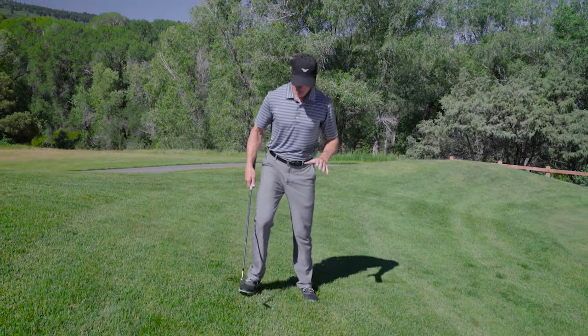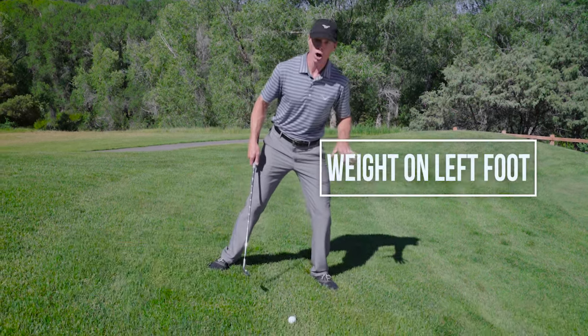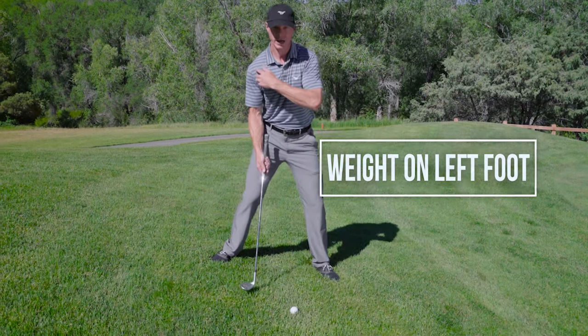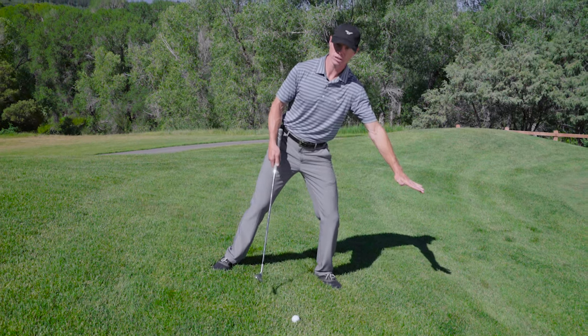So what we want to do is make sure we get a nice wide stance. We're going to put all of the weight on the left foot. I want you to try to get your right shoulder high, weight on the left, so that you can swing down the slope.